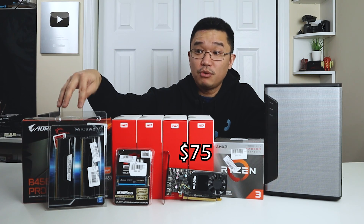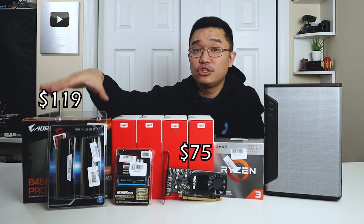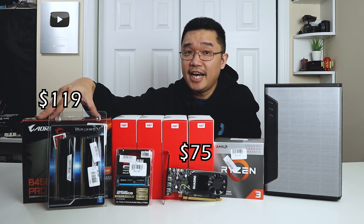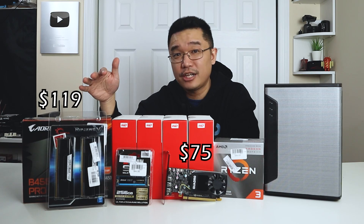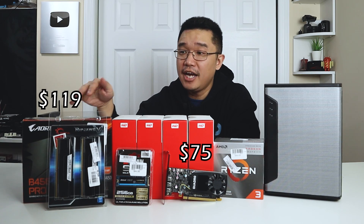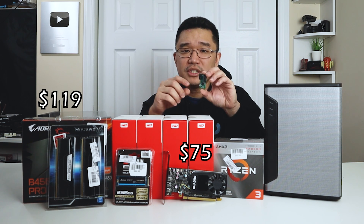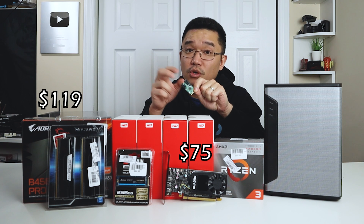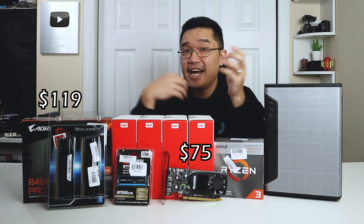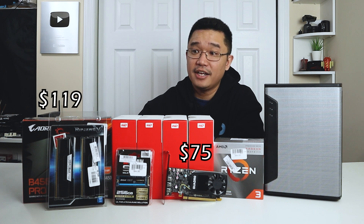To start off, we have the motherboard, which is the Gigabyte B450 Aorus Pro Wi-Fi. I recommend this one because it has the M.2 slot on the top of the board, compared to other ones I looked at which have it on the bottom. If you don't decide to use M.2, you could get one of these expansion cards to add more SATA connections — some have four slots — so you can add four more storage drives. Definitely recommended if you're going that route.